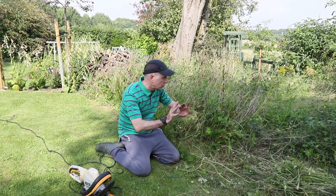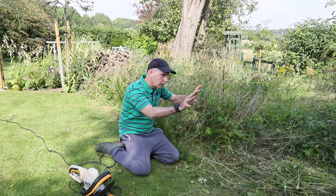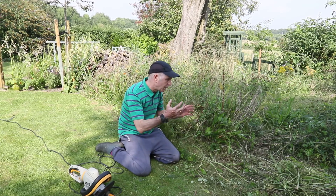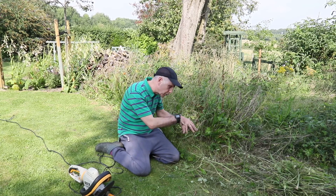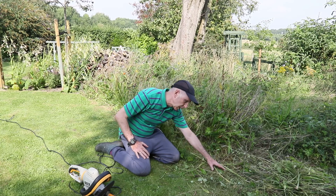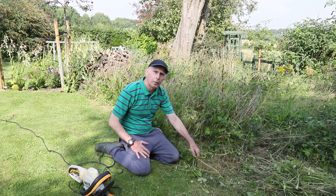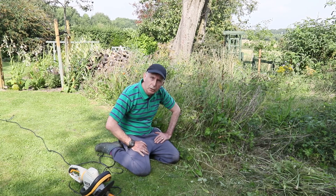So what I'll do now is finish all this, then leave it for a few days, and then start to rake it up. By then all the seed heads will have gone down to the bottom, and then I'll take it even further down to bare ground. Okay, let's see if it works for you.